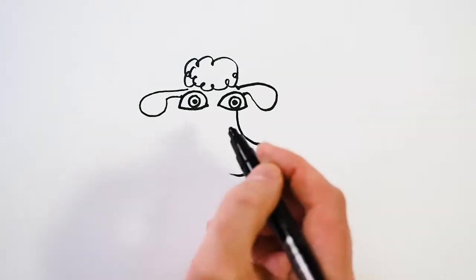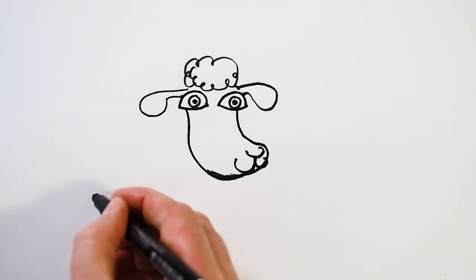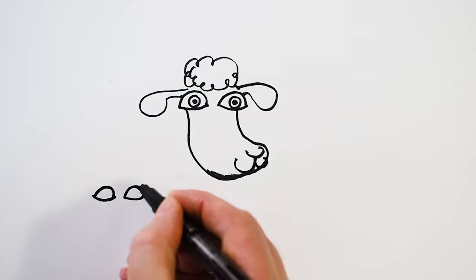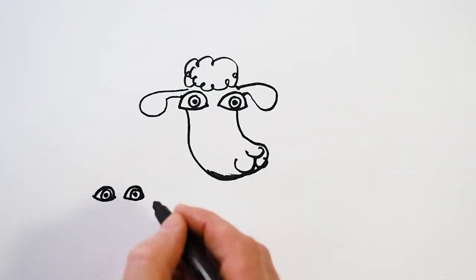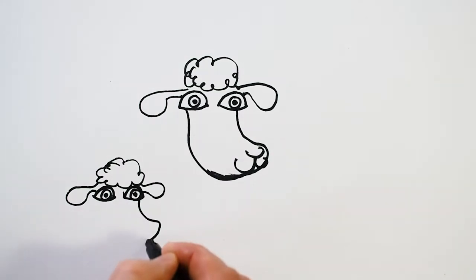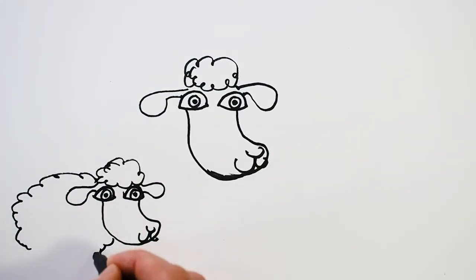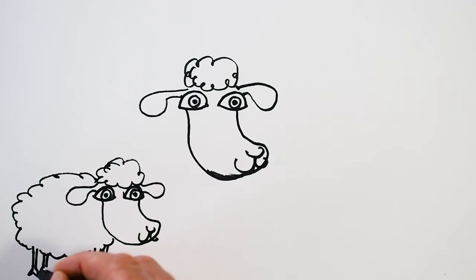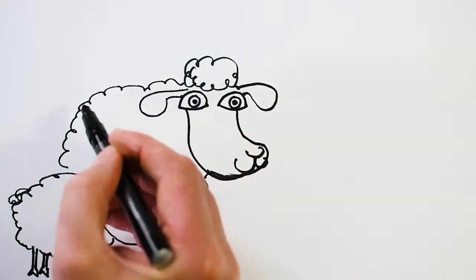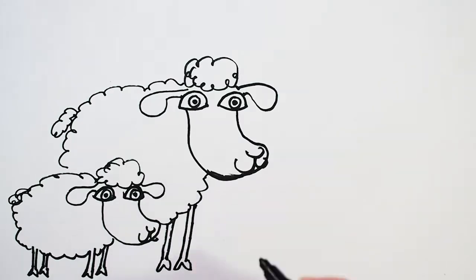Next to her we're going to draw a little lamb. We'll start by popping his eyes in, just as we did with the other sheep, and put a little bit of wool on top and his ears. Then we can draw his nose and face. Next we'll draw in the little lamb's body — a little cloud shape with some legs. Then we'll pop the mum sheep's body in behind, as she is standing behind him. Nice curly lines to make it look woolly.